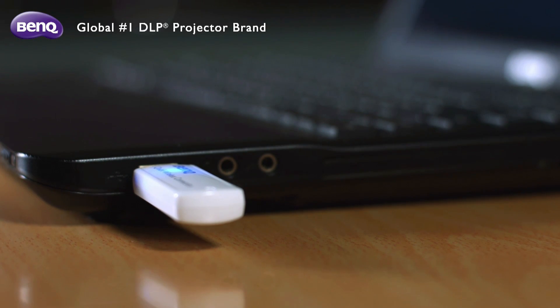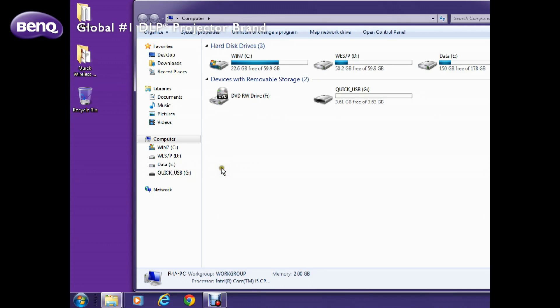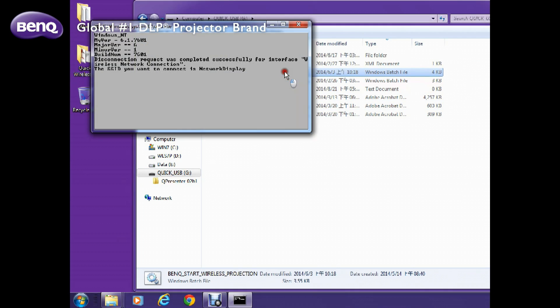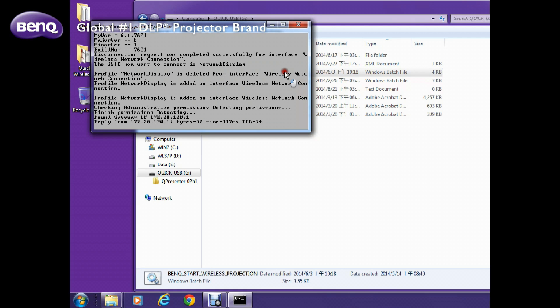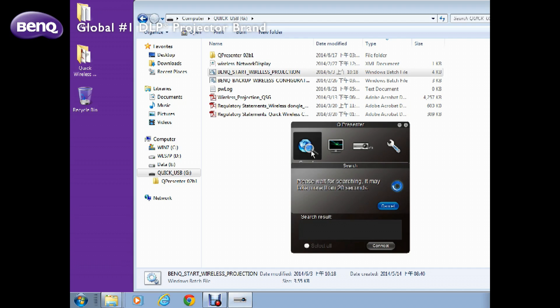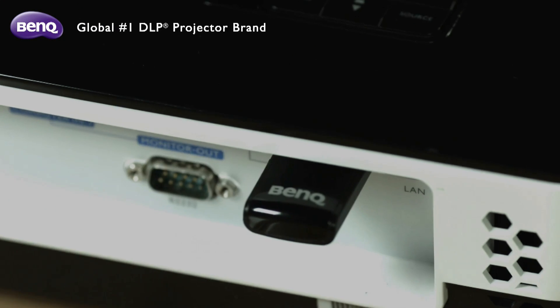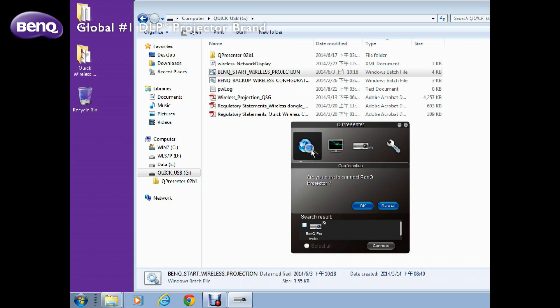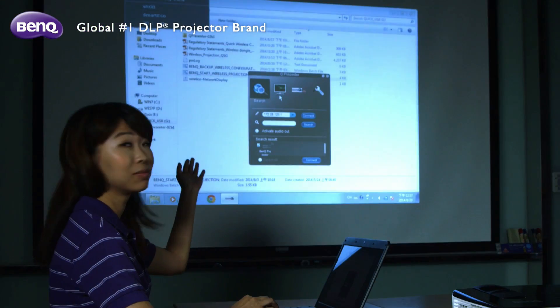First, connect the Quick USB to your notebook. Next, double-click on the Quick USB button and the BenQ Start button. This is when the QPresenter application window pops up. Double-click on the Search icon to locate the BenQ wireless projector available for use. Once you see the confirmation message indicating that a projector has been located, press OK to begin your presentation.